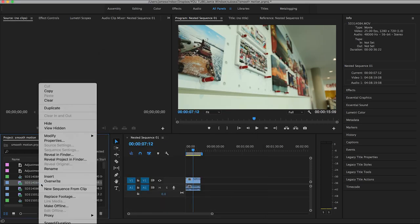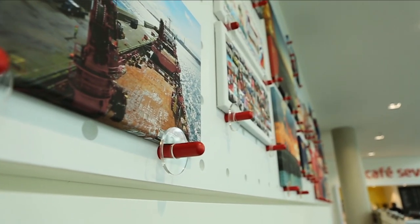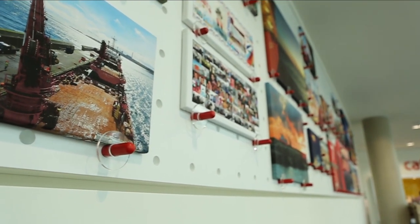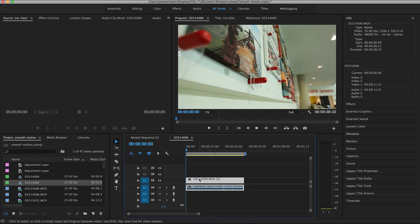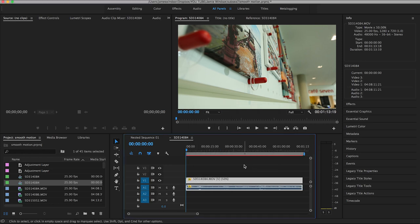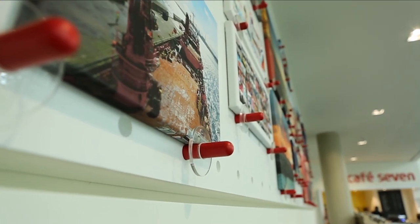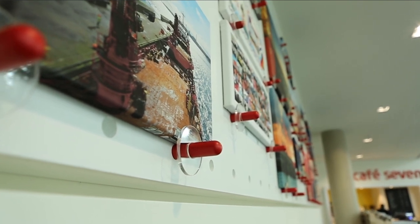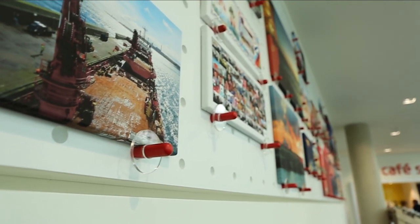I'm going to make a new sequence from that clip. Already we can see it's a lot slower and smoother, but it's going to go slower still. I right-click it, go to Speed/Duration, and change the speed to 50% — half speed. For the time interpolation, I'm going to change it to Optical Flow. Whenever you slow down video, you're effectively creating new frames. Optical Flow analyses the frames on either side of those new frames and creates each new frame as a morphed version between the two images.